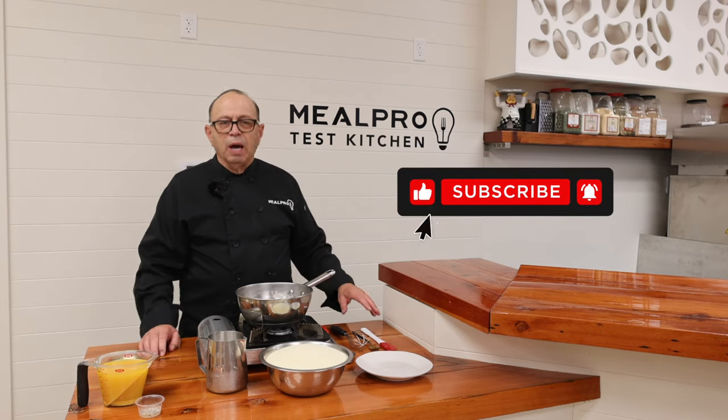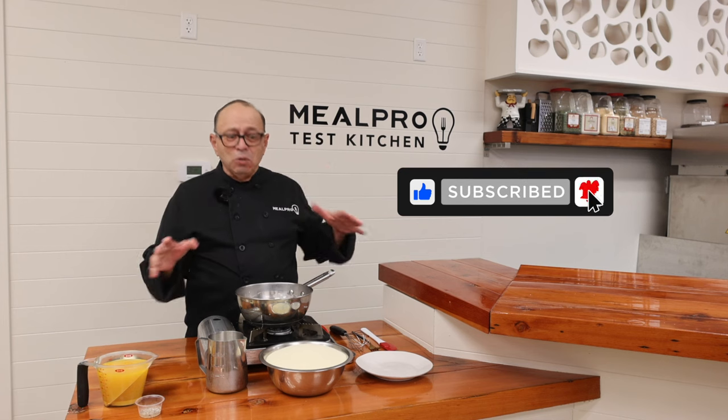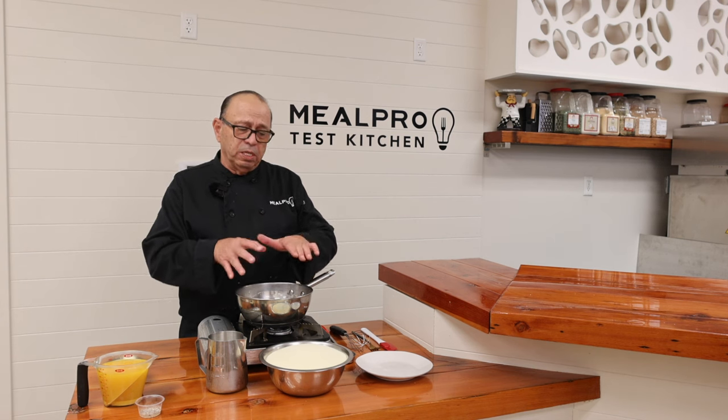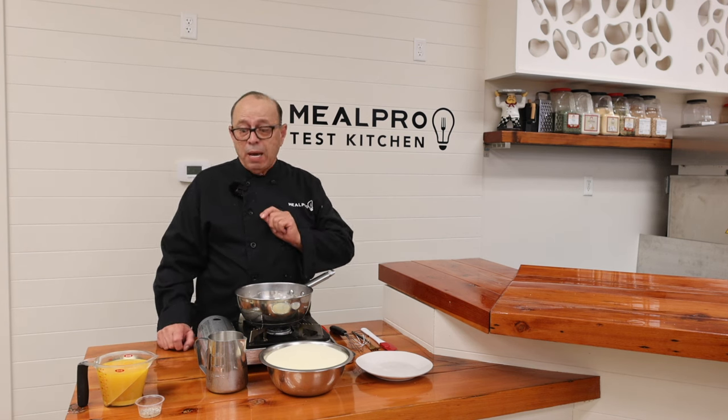Today's recipe is going to be on instant mashed potatoes. Oh no! A chef like me is gonna use instant mashed potatoes? But you know, there are other types of things you could use with instant mashed potatoes. Today I'm going to show you how to do a quick instant mashed potato.